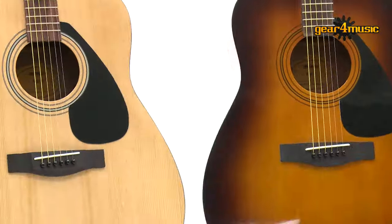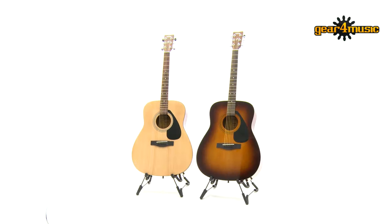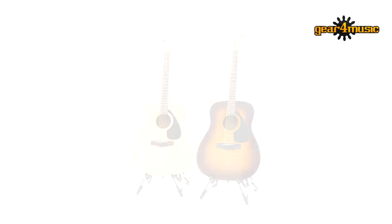Hello and welcome to the Gear 4 Music Studio. I'm Sam and I'm here to have a play on the Yamaha F310 Acoustic Guitar. Available in tobacco brown sunburst and natural finishes, these are fantastic entry-level acoustic guitars from Yamaha, a company with a long heritage of producing great sounding acoustics right through the range from beginner to high-end instruments.